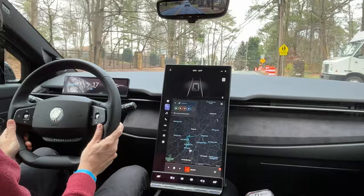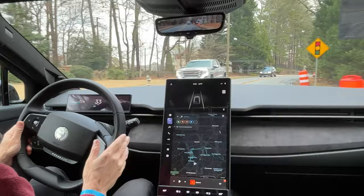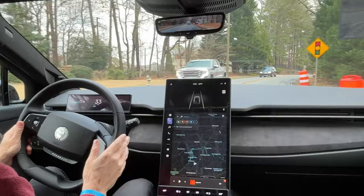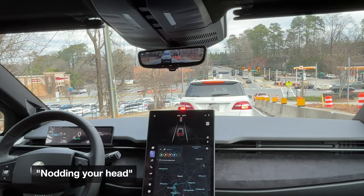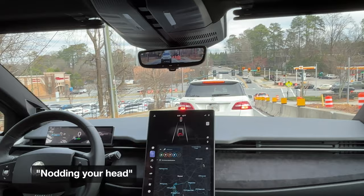In earth mode taking off you've got to put your foot into it — it's not super sudden, probably more comfortable for a lot of people. The regen in earth mode is nice, not too grabby.